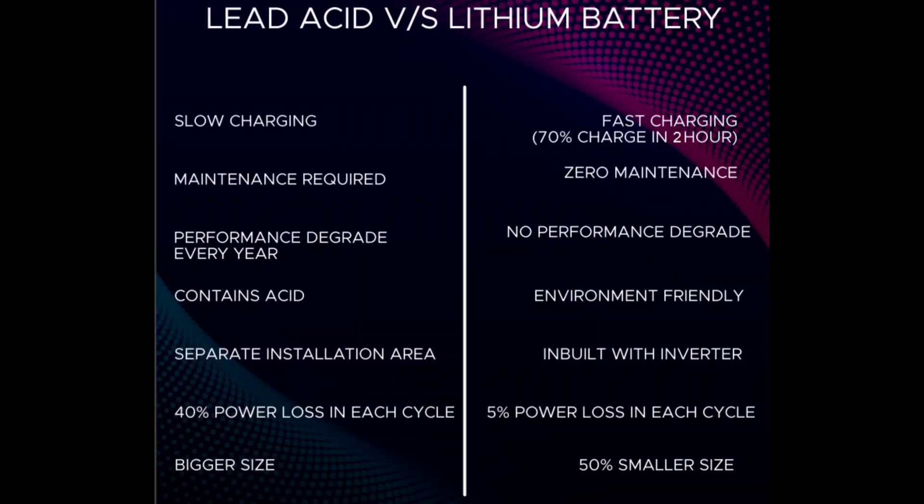For lead-acid batteries, a separate installation area is required. But for lithium battery, it is inbuilt with the inverter. In lead-acid, there is a 40% loss in each cycle. But lithium batteries have only 5% power loss in each cycle. Lead-acid is bigger in size, but lithium battery is 50% smaller in size. Lead-acid battery life is 5 years, but lithium battery life is 15 years.